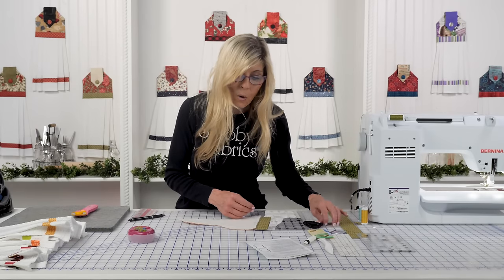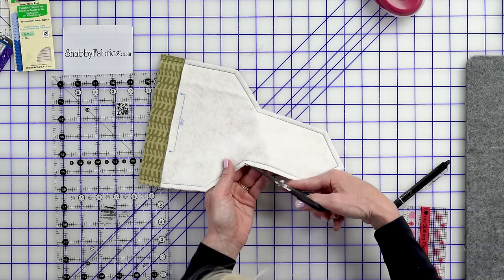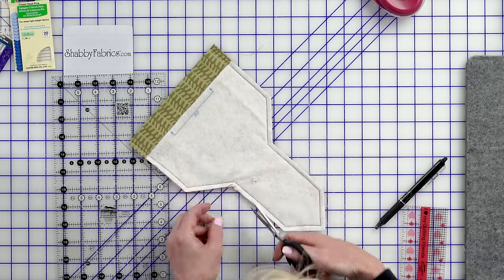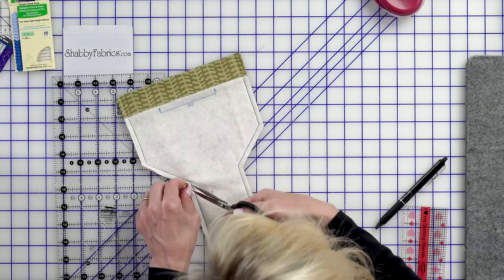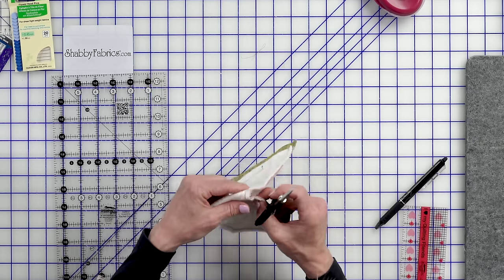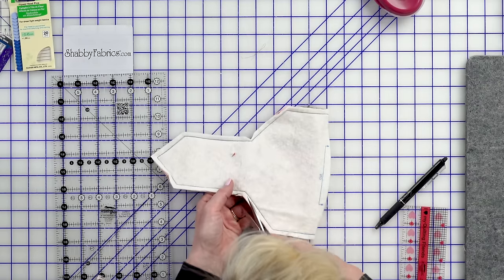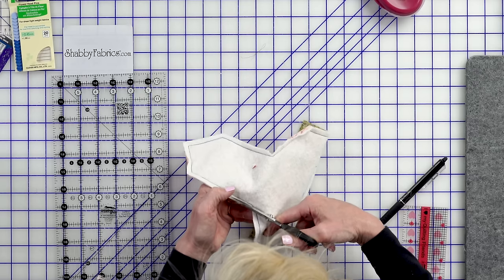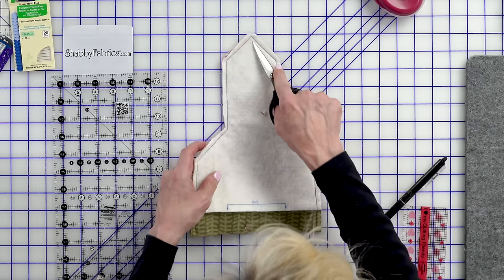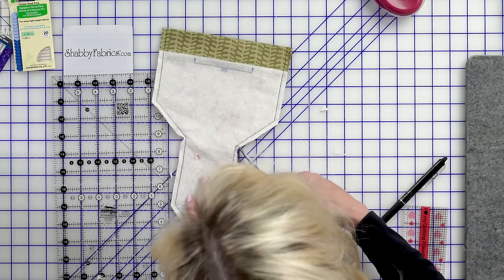The next step is to go ahead and clip the corners, then turn right side out. Basically any place you think may have some bulk — maybe this corner right here — don't be afraid to trim away some of that bulk. Just don't get so close that you're potentially snipping those threads. Sometimes my point doesn't come out quite as sharp as I'd like, so I might give a couple more snips.